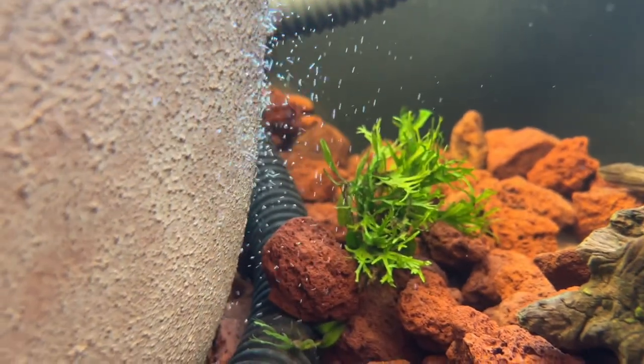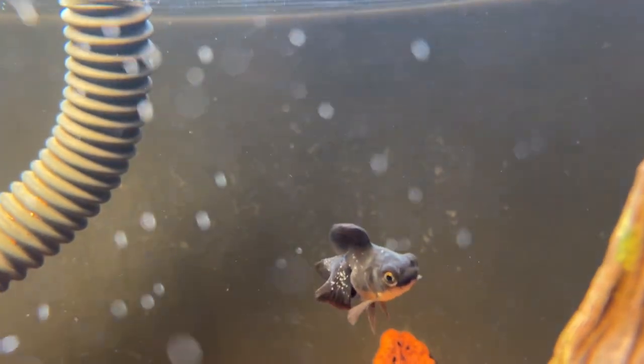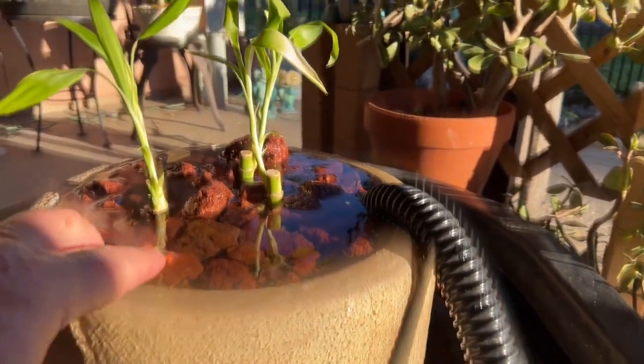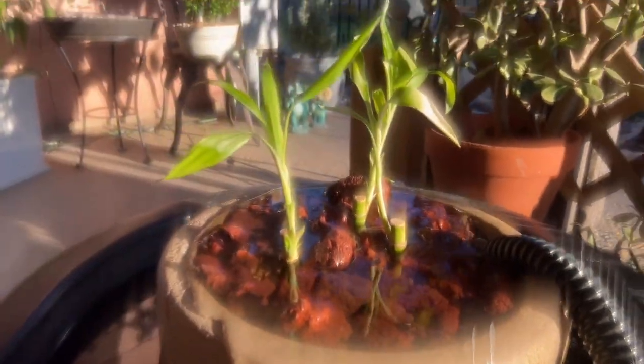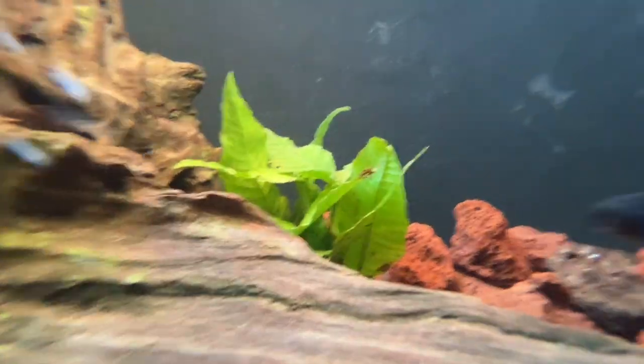There's one of the plants right there — it's doing really well. There's one right there. Where's the other one? Come on up, look for some food, buddy. Water from the pump gets drawn in at the bottom, gets pushed all the way to the bottom, filters up through the lava rock, and then disperses. The water goes back and then disperses.